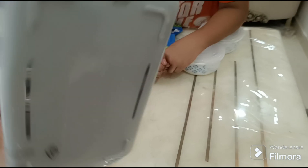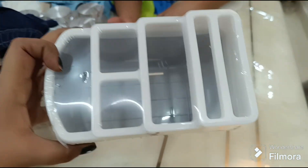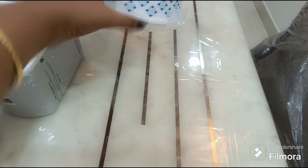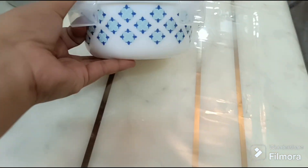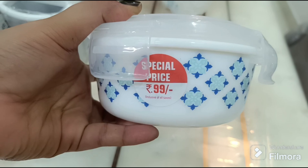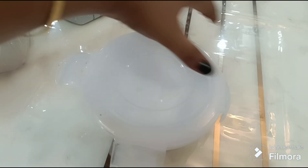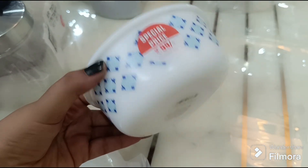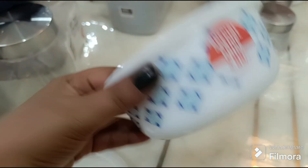Now I'll show you what I bought at Vishal Megamart. Vishal Megamart was very good. I got this brush holder for only 99 rupees - you can put it in the kitchen, it's multi-purpose use. After that, there's a glass with a lid - it's plastic and you can put it in the microwave, it's safe. This is the best thing and it's only 99 rupees. The color designs are the most beautiful. It's a very useful item.